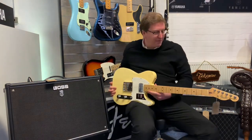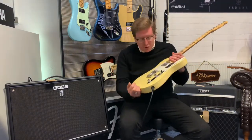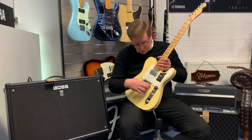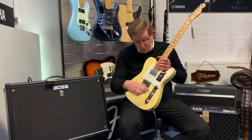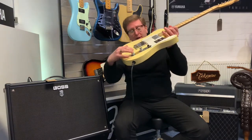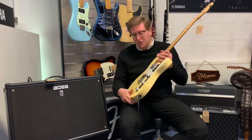I'm using a Fender American Performer Telecaster. I've chosen this one because it is versatile — it's got a humbucker in it and also the tele bridge pickup, but the humbucker turns into a single coil by the flick of a switch, so we can really get the varieties of tones. At the moment I've just got the single coil.